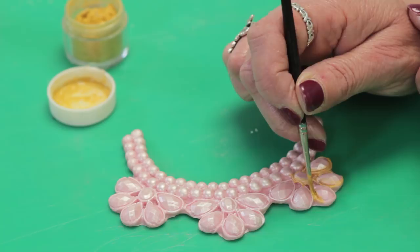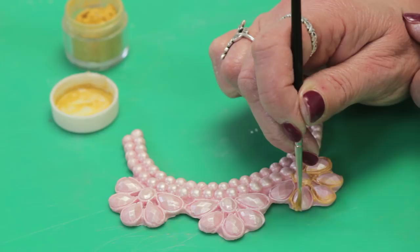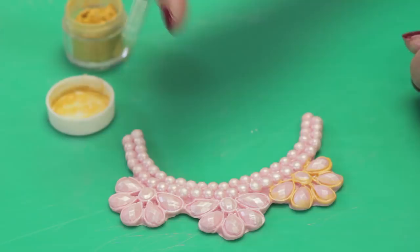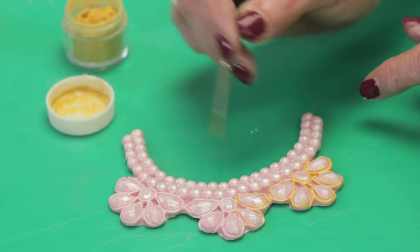This is about a size one brush. The alcohol dries very quickly, so you do keep having to add more alcohol to the powder as it dries out. Mix the color in the lid because then you can reuse it. And that's the first one done.